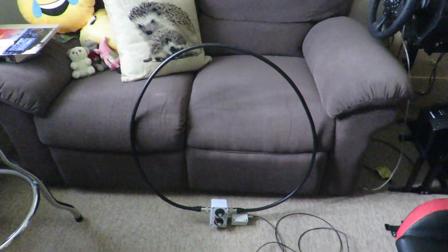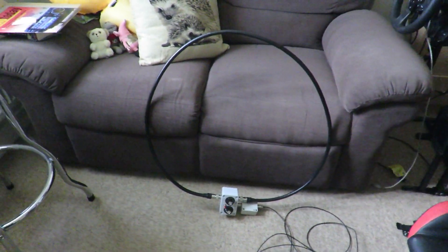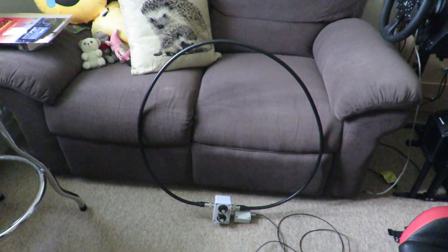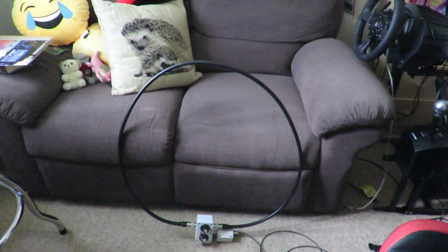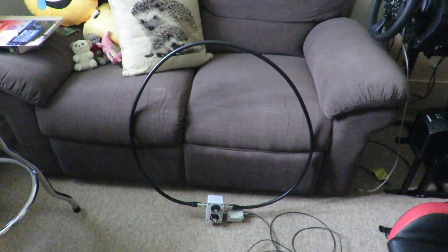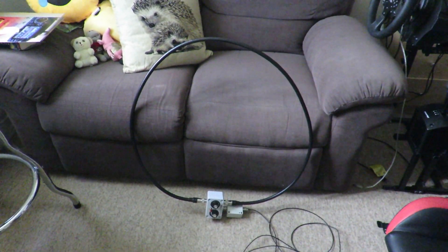Hopefully when you get your loop antenna, if you decide to get one of these, it'll be quite waterproof as well. So just a heads up on this antenna — if you don't have something like an NFED or a dipole, and you're restricted for antenna installations like myself and need something quite good, then I would recommend this magnetic QRP loop antenna.